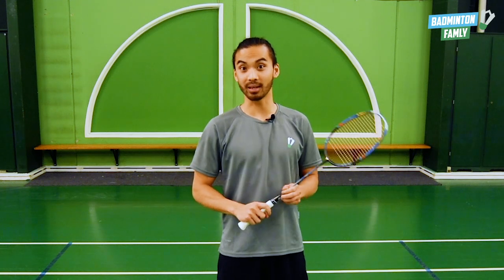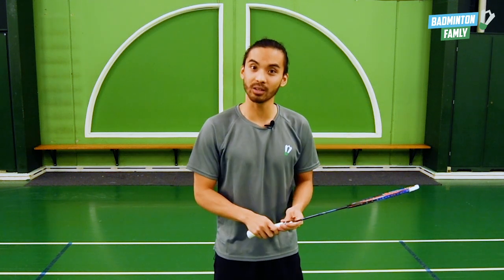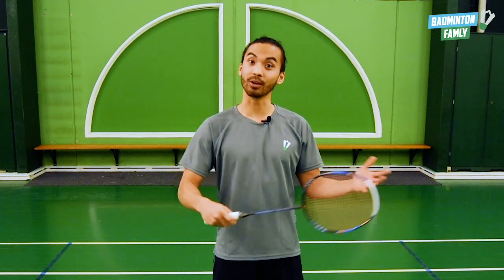Try it at home — it might be hard in the beginning if you are not holding the correct grip and want to adjust it. But if you keep doing it, you will eventually learn it.